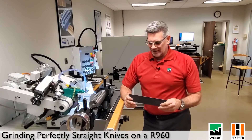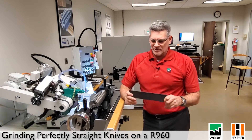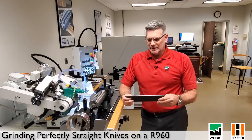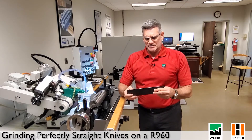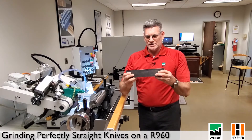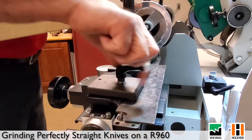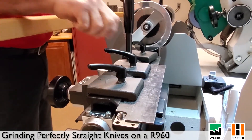Now we're going to get into the nitty-gritty of how to make not just a straight knife — because anybody can do that — but we're going to make a perfect straight knife. In the past we used to use a surface ground metal template for our straight knives, as you can see here. We'd simply place that into the template carriage and lock down the handles to hold it in place.